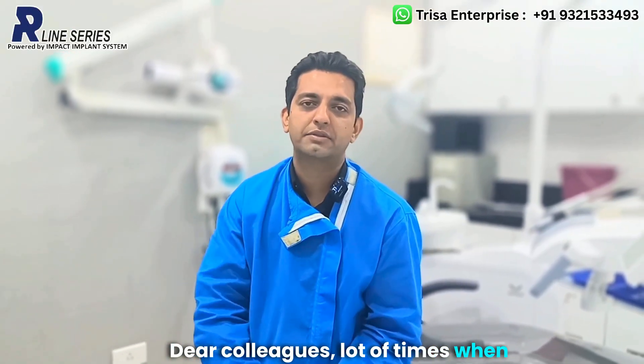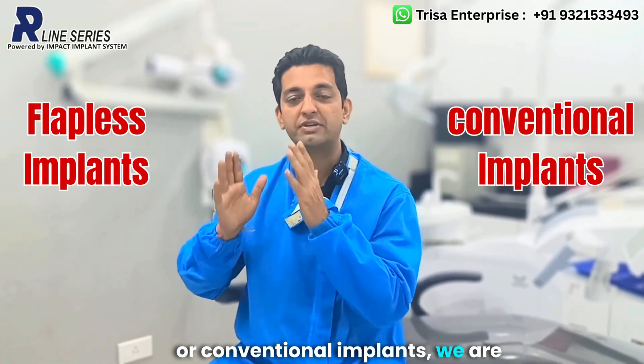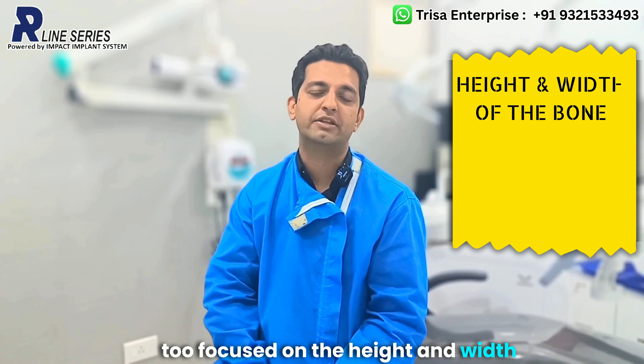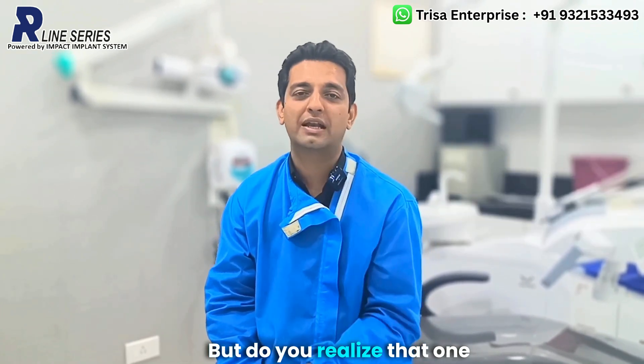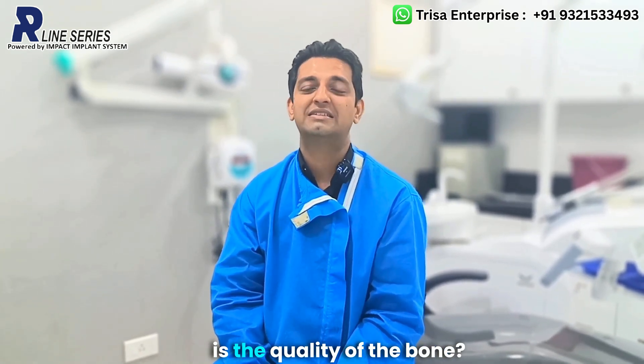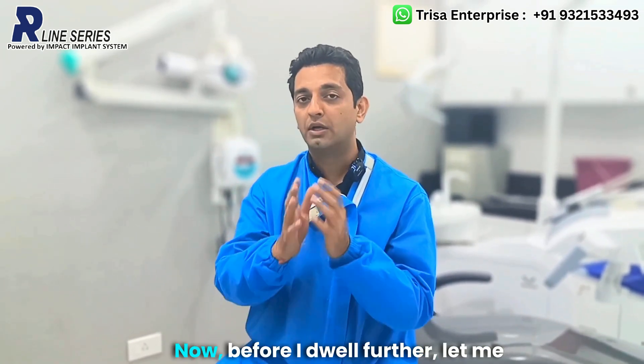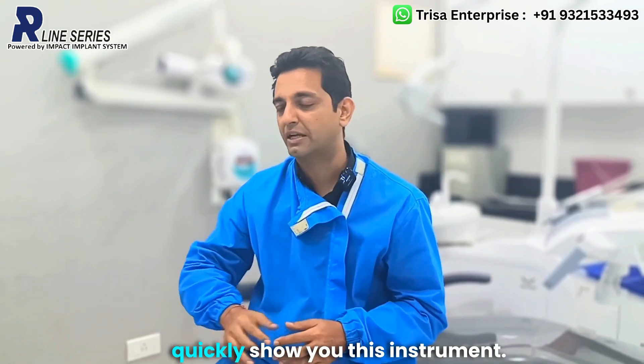Dear colleagues, a lot of times when we are placing flapless implants or conventional implants, we are too focused on the height, width, and volume of the bone. But do you realize that one of the most missed and important dimensions is the quality of the bone? And this is where the osteotap will help you. Let me quickly show you this instrument.